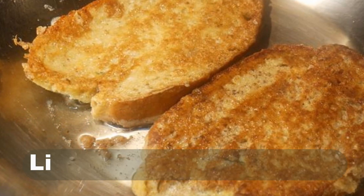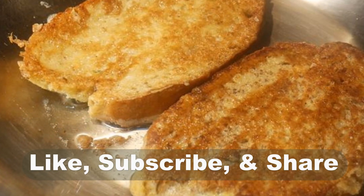Oh hello, this is Tak Chung from Walk with Tak. Welcome to my YouTube channel. If you enjoy this video, please like, subscribe, and share.